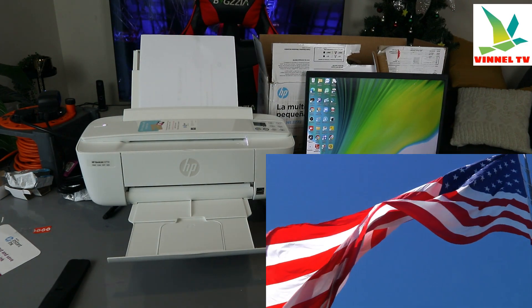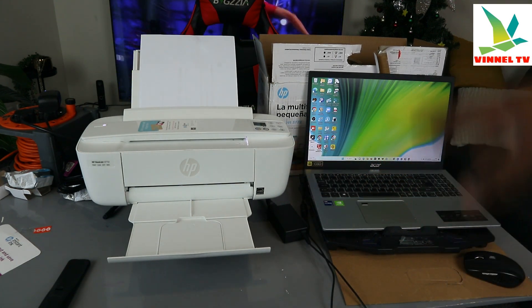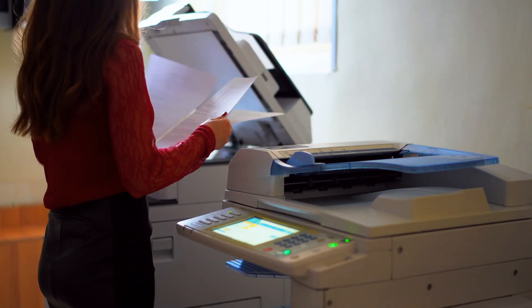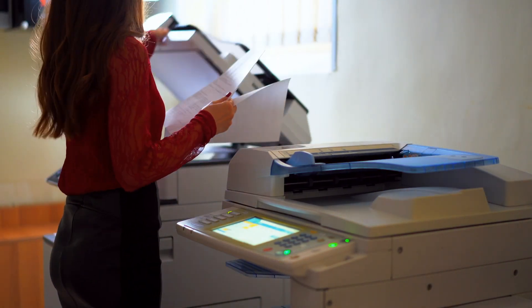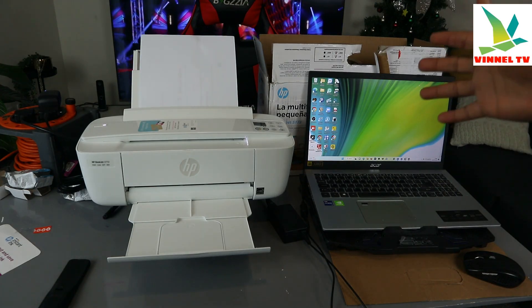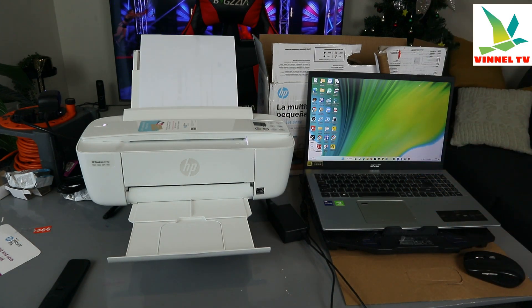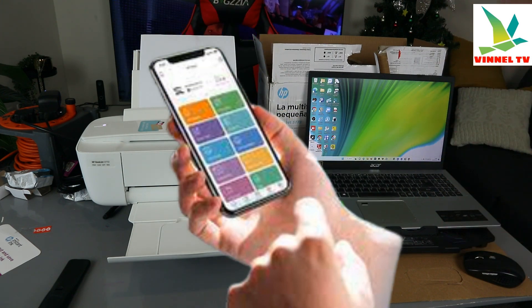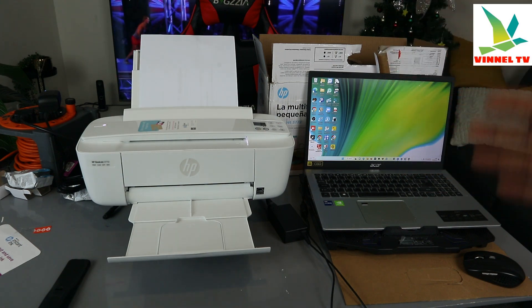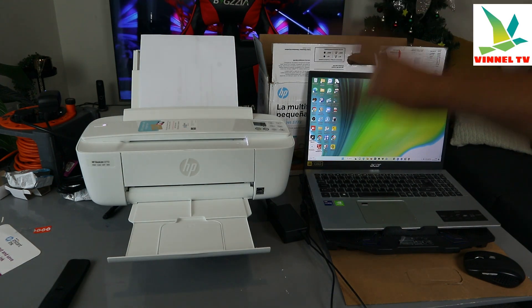This printer is a multi-functional printer — you can copy, scan, and print from it. If you check my other videos, I've done a series showing that it's working: how we installed the printer using a mobile device, connected it to Wi-Fi Direct, connected it to a wireless Wi-Fi network, and also scanned documents and completed the alignment head.